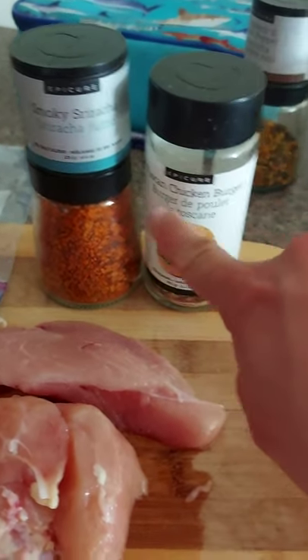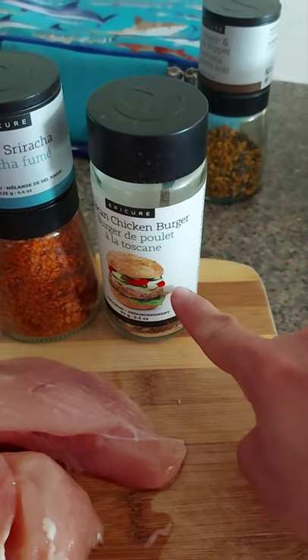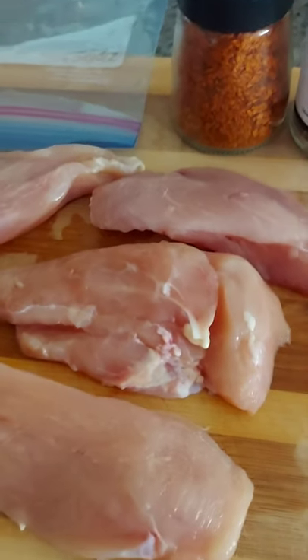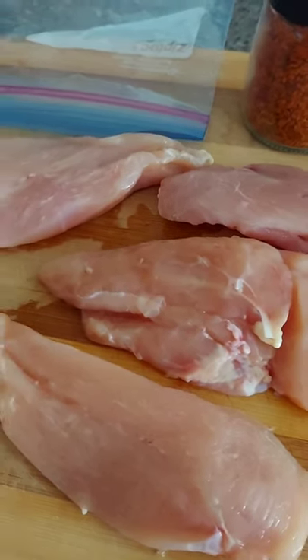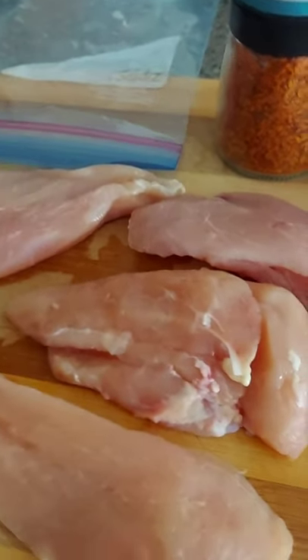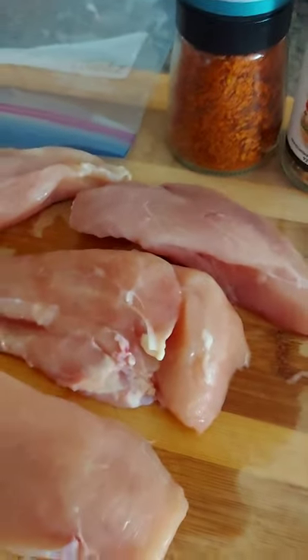I'm gonna be using smoky sriracha in our Tuscan chicken burger. Now this original recipe actually calls for using ground chicken, but I'm gonna be using chicken breasts as you can see. These are partially still frozen — I just cut them in half widthwise so they still have the same length but they're a bit thinner. They'll defrost faster, cook faster, and give a bit more portion control. So let's get cracking.